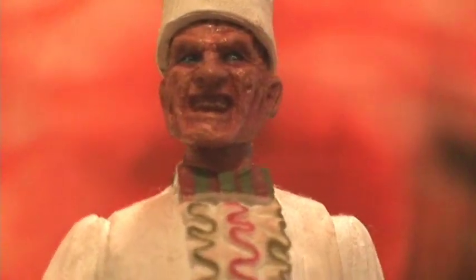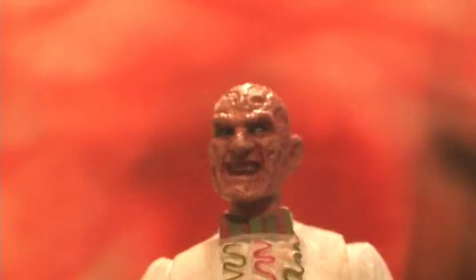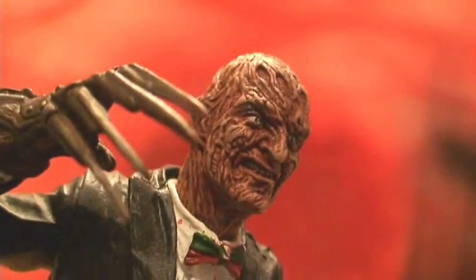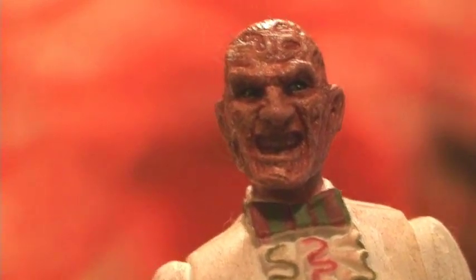As far as sculpt goes, the face sculpt isn't the best. It captures the look of the character from the film, but I think the head's a little too small and there's not as much detailing going into the sculpting of the head. It just seems serviceable in comparison to the head from previous waves. For reference, I have the very first Mezco Freddy head beside me, and you can see all the detailing that went into that sculpting versus this guy, which is minimal.